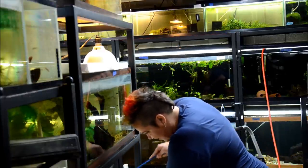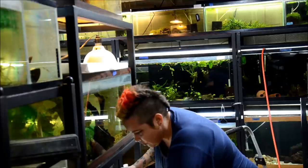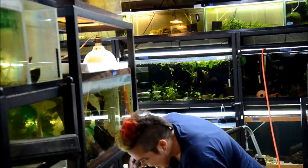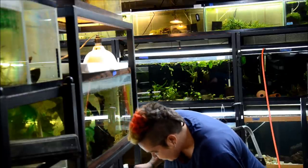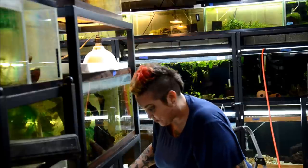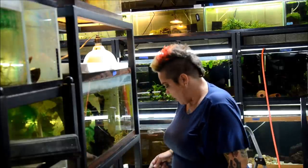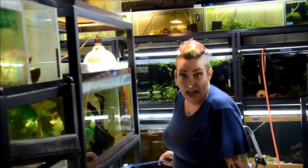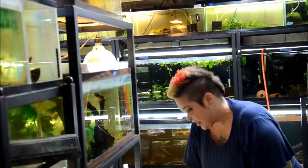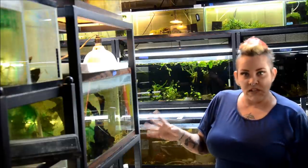Some of my tanks get a lot more duckweed than others. Since I don't use substrate in most of my tanks, a lot of my plants are floating, which means duckweed gets entangled with them. Once entangled, it can just multiply and multiply because it does so by division. If you have one little scrap of duckweed left in your tank, you're guaranteed to have more. The cool thing is it's pretty good for nutrient export, but in my fish room it gets everywhere and I always worry about cross contamination.